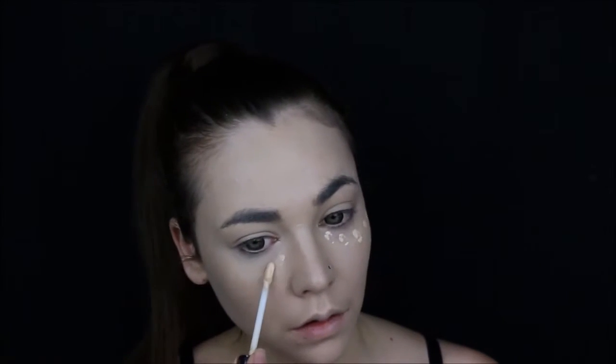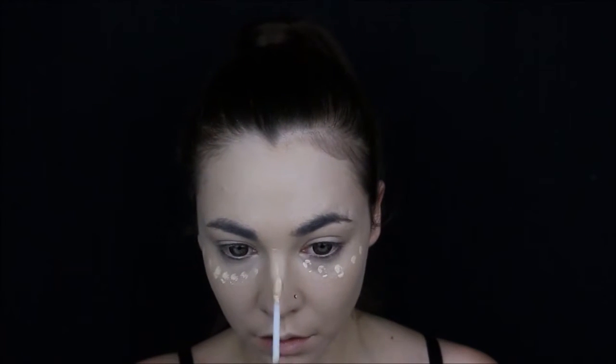First off, start by evening out your skin tone using foundation. I'm using Estee Lauder's Maximum Cover and applying it with a damp beauty blender. Moving on to concealing any dark circles using Naked Skin by Urban Decay, and also highlighting my nose bridge, forehead, and chin.